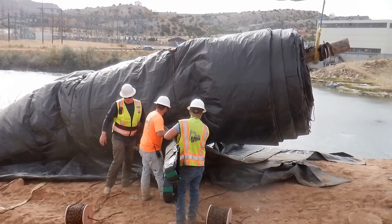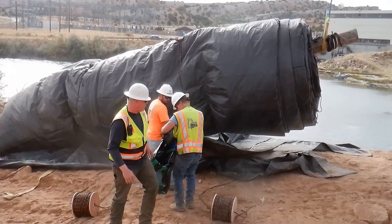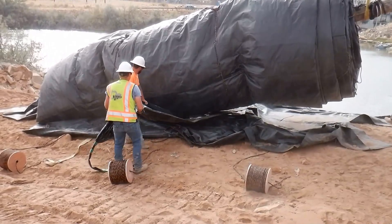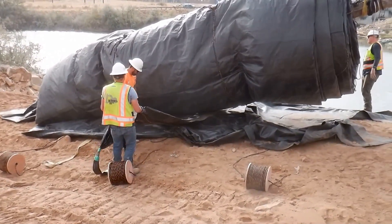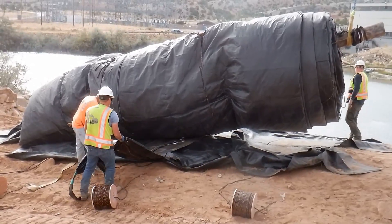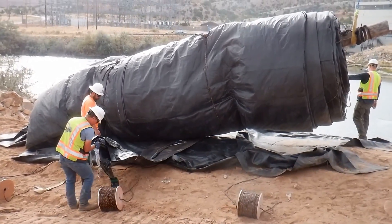I've got the 12-foot dam in position at the top of the bank, and we're sliding the 18-inch dam underneath. That's going to help with the seal after we get the 12-foot dam installed. We'll fill up that little one a little bit and hopefully improve the seal.